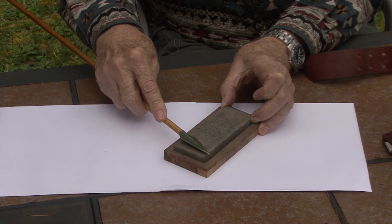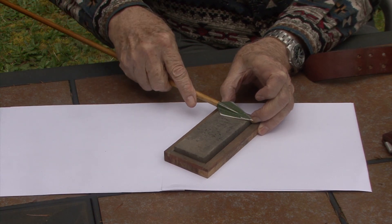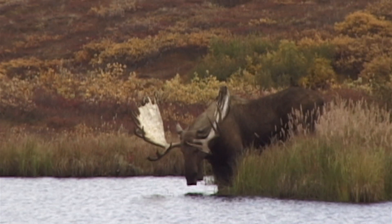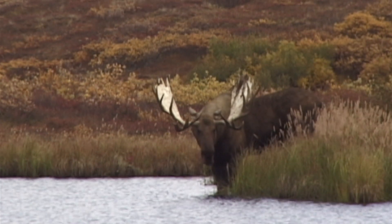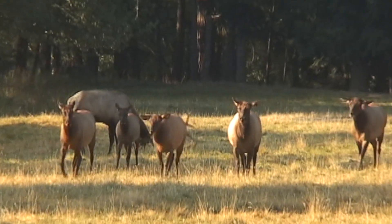What I believe is the most important piece of equipment for big game hunting is, without a doubt, a sharp broadhead. It is especially important when hunting moose and elk in North America to have your broadhead penetrate deep through both lungs.